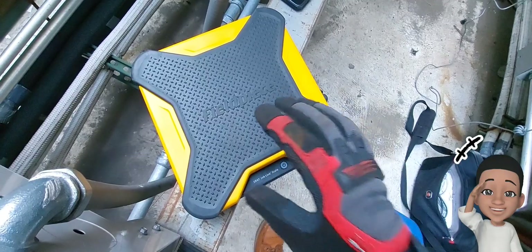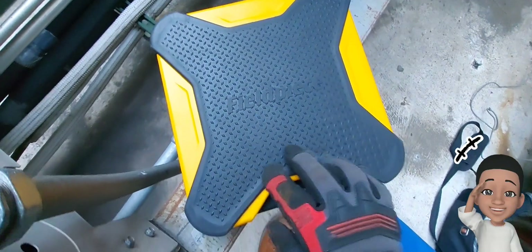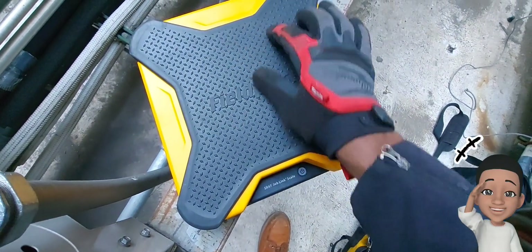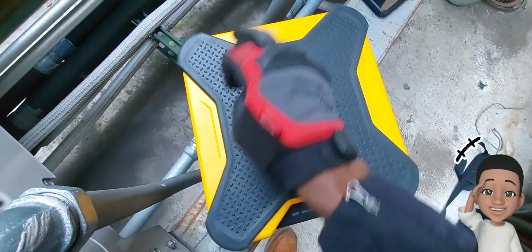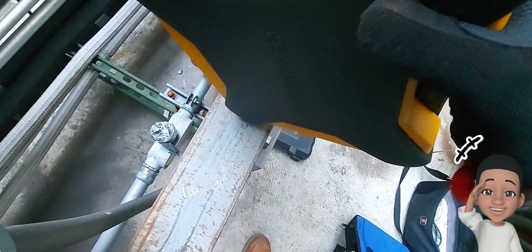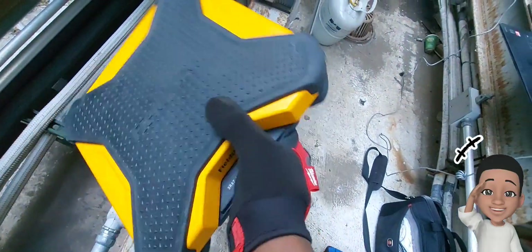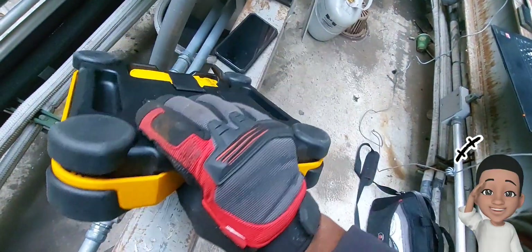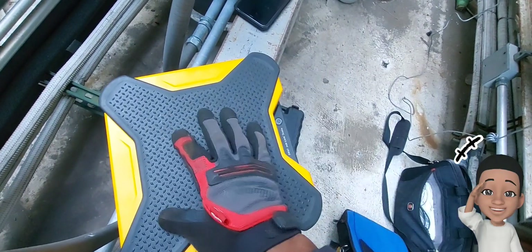All around the scale is rubber — it looks like a metallic design but it's actually rubber. Underneath that I believe is aluminum, and the rubber extends to the corners for extra protection against bumps. The scale itself is very light — about seven or eight pounds — easy to move around in one hand.